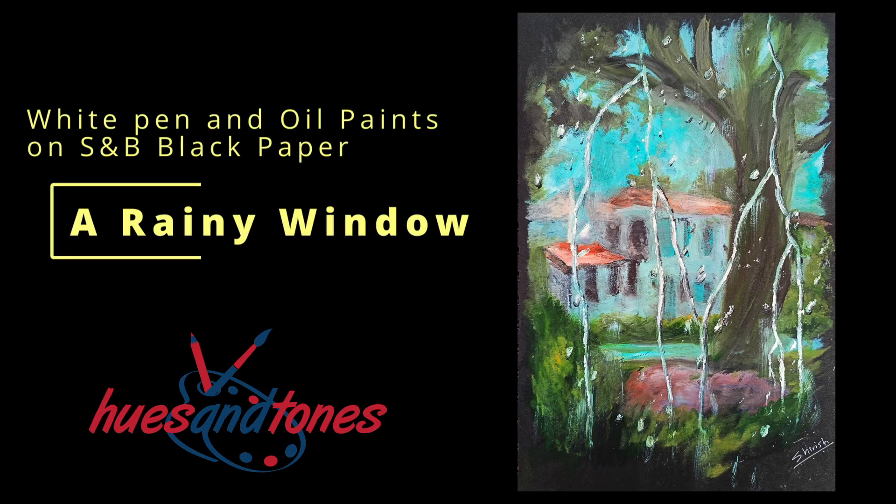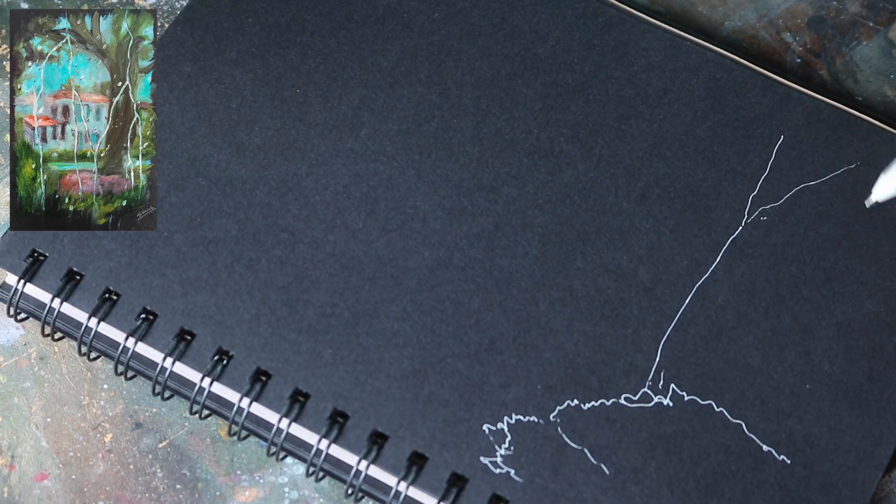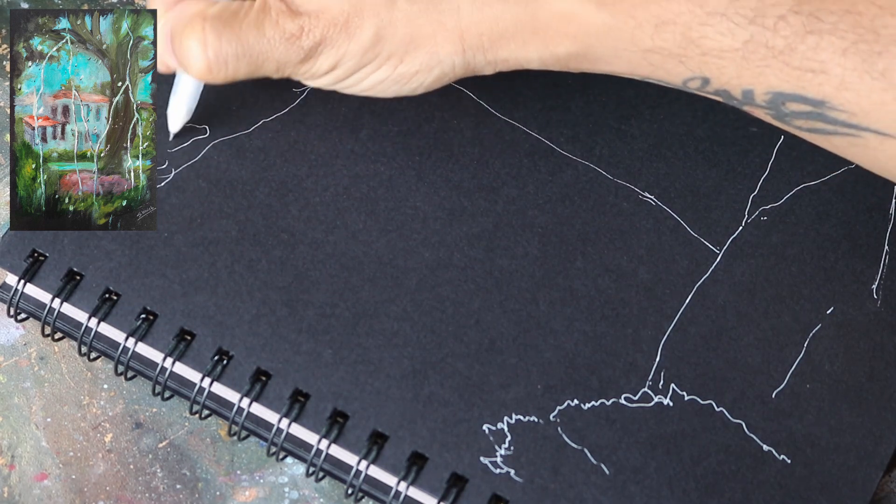Let's learn to paint this glass window in the rainy season. I am going to use a Stillman & Bin Nova black colored mixed media paper and oil paints to paint this picture.